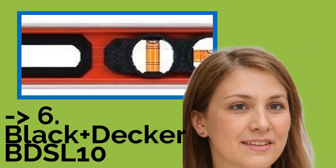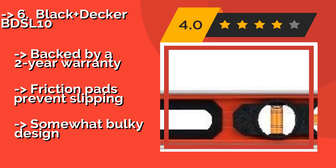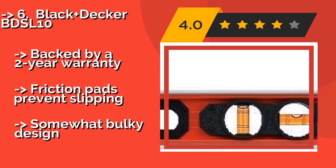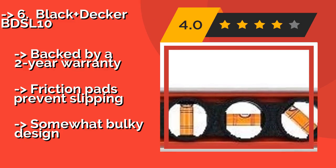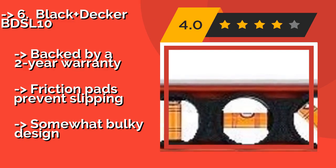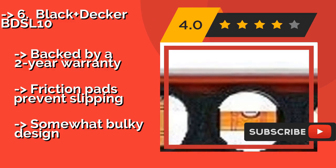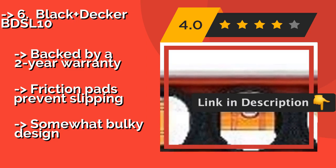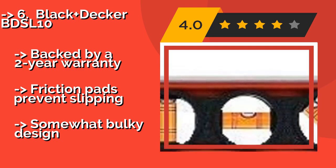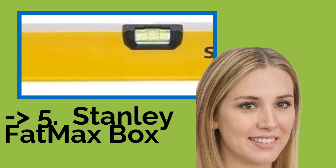The Black+Decker BDSL10 at about $26 features sliders that can be lined up with the mounting holes on the backs of your pictures, mirrors, and shelves, and then used to mark your wall for accurate nail or screw insertion. This makes it a handy choice for new homeowners. Backed by a two-year warranty and friction pads prevent slipping, but it has a somewhat bulky design.